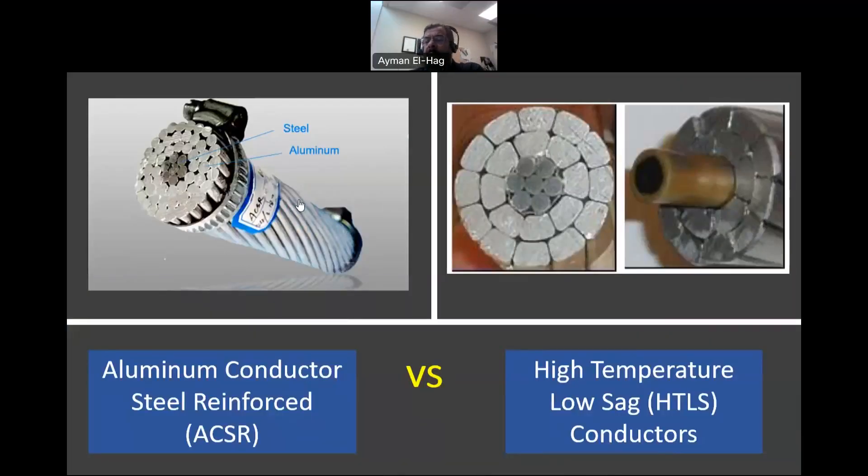In this video, I'd like to compare two different types of conductors used in overhead lines. The first one is the conventional aluminum conductor steel reinforced, or ACSR. This is the conventional type. The newer types of conductors are classified as high-temperature low sag, or HTLS conductors. So what are the pros and cons of using this new type of material over ACSR?